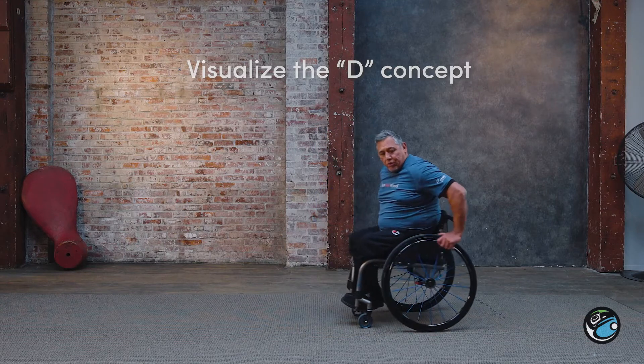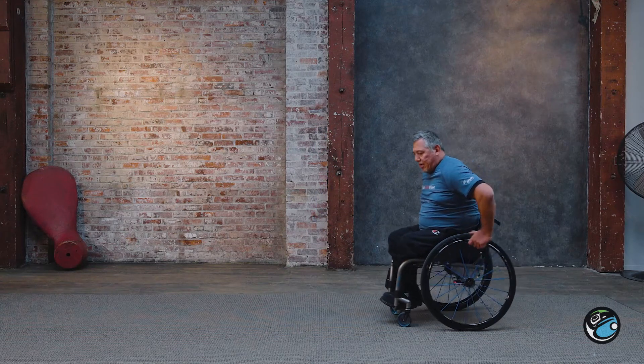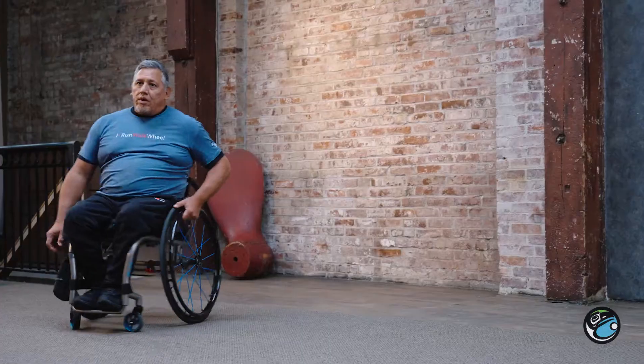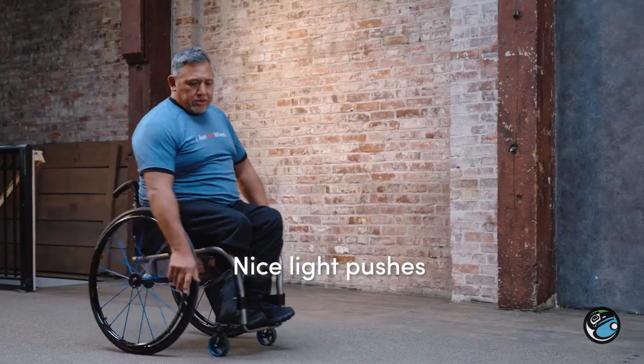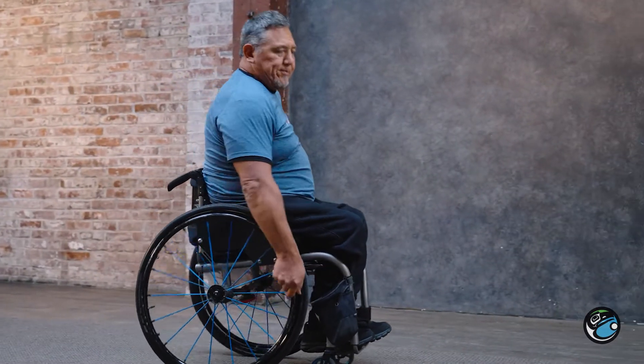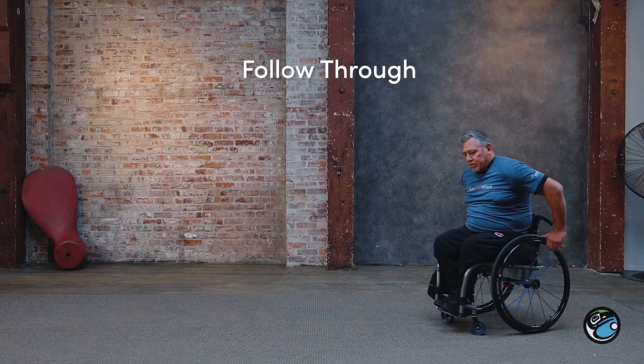If you've got enough room to get a couple of pushes, that'll be a nice little warm-up. Start it off nice and light, you turn around, get a couple more pushes and get that follow through, then pull it back, turn around and start over again.